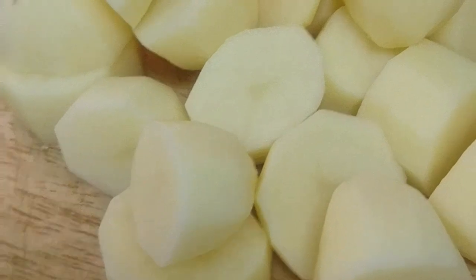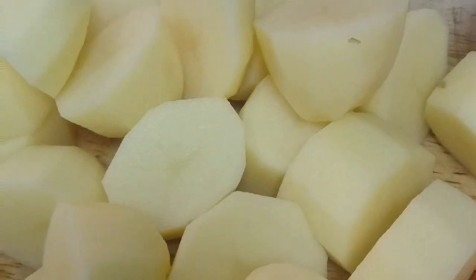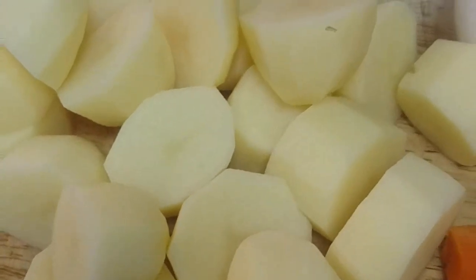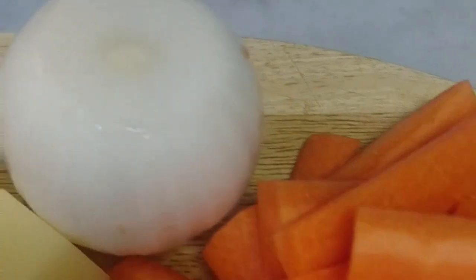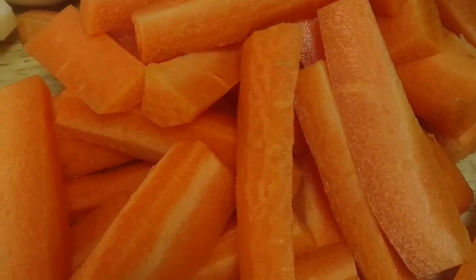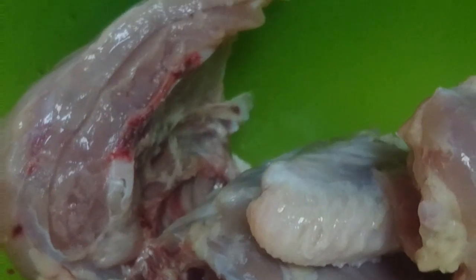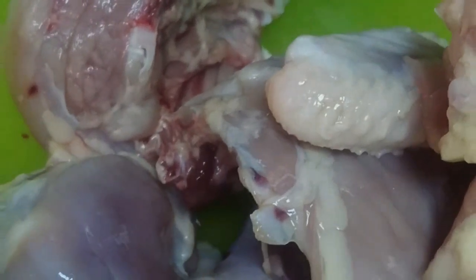We have here potato, one whole onion, and carrots cut into long thin slices. We also have our chicken — it is one whole chicken.